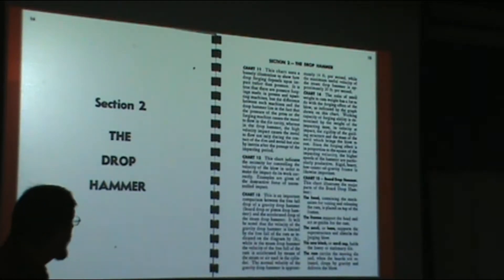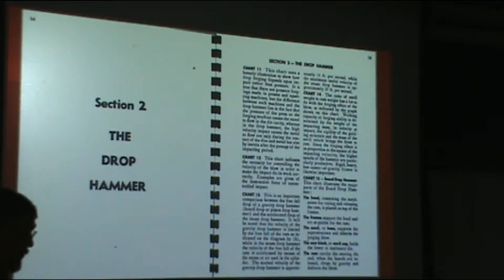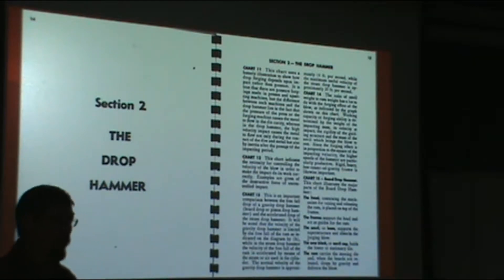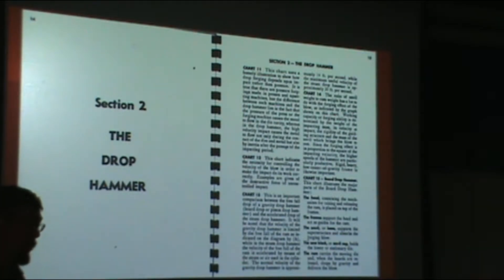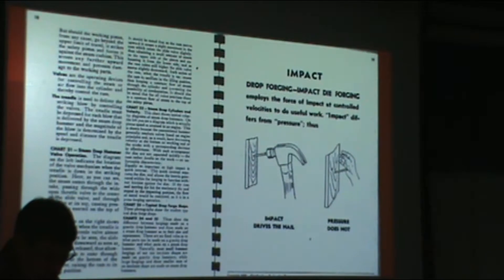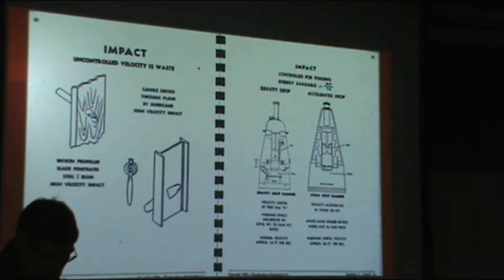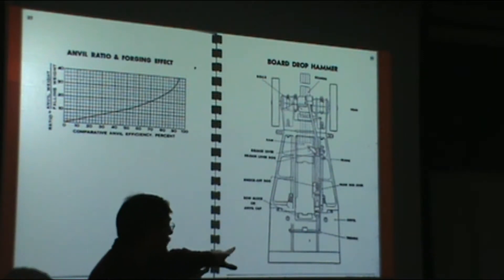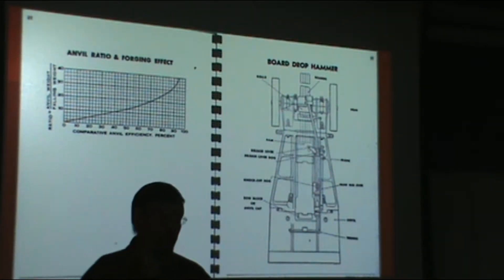A bit about the equipment. There are hammers and also presses, and different types of both are used to make closed die forgings. One type of hammer is called a board drop hammer or gravity hammer. In that circumstance you have your ram connected to a big wooden board, and there's a lifting mechanism that lifts it up and just releases it, dropping under the weight of gravity. Those are good for small forgings.